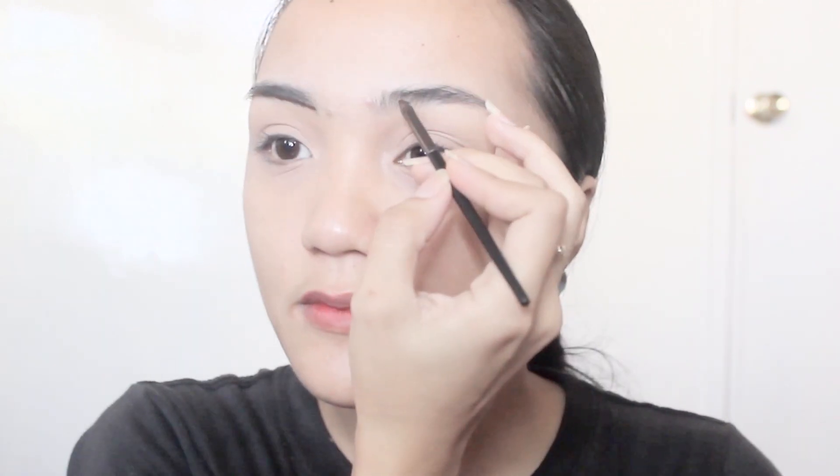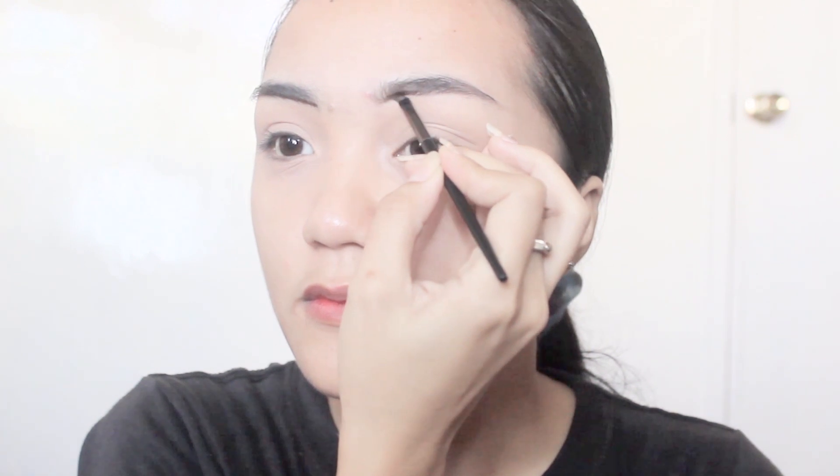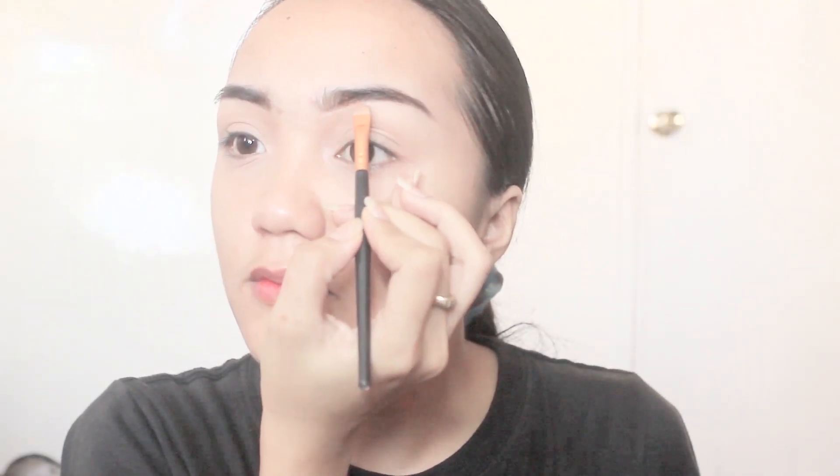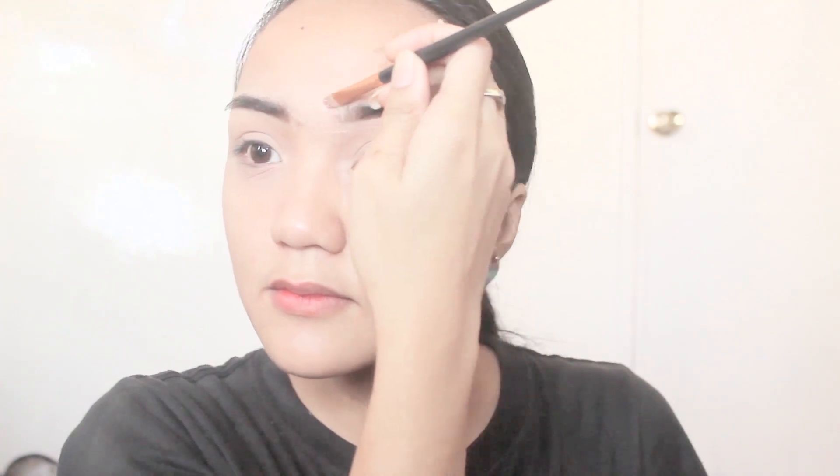After blending, I set it with a powder and then proceed to the eyebrows. I just use a homemade product to line my brows. Just like Charlie, she has thin arched brows, so I'm going to do the same, and then of course conceal the edges to clean it up.